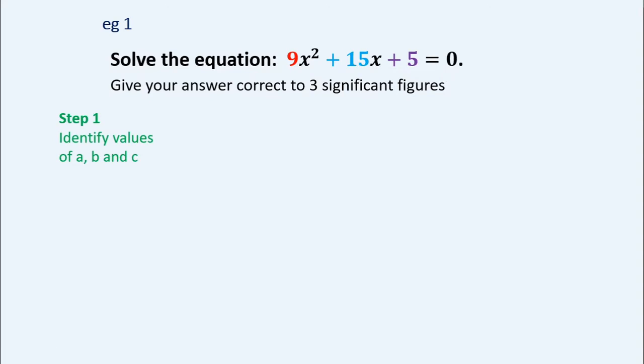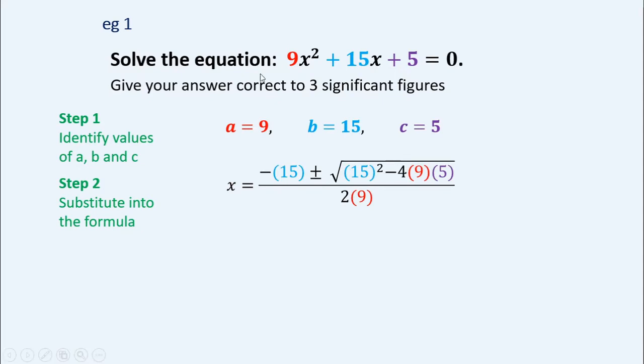Step one: identify the values of a, b, and c. As you can see, a is clearly just 9 — not 9x squared; do not put the x squared into the formula. b is positive 15, and c is 5. Step two: substitute those values into the formula. So x equals negative of the b value, which is negative 15, plus or minus the square root of b squared — I put this in brackets, which helps avoid mistakes — minus 4 times a, which is 9, times c, which is 5, all over 2a, a being 9.